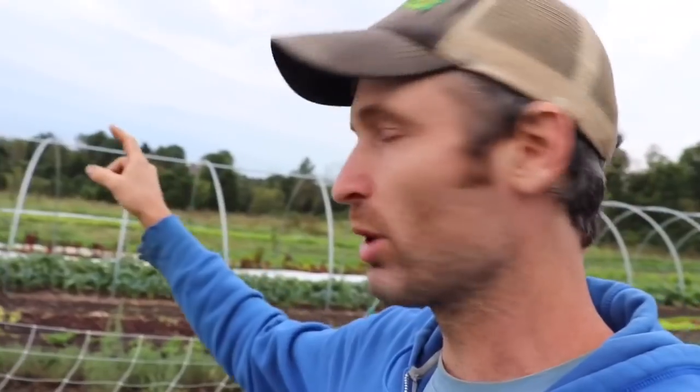Hey y'all, Farmer Jesse here. Thought I'd do another tool review, as promised. It's kind of a big tool — this tool here, and also this one here. So I'm going to review the Farmer's Friend Cat Tunnel as it comes in the kit, but also this one that we just put up that doesn't have the plastic on it yet. I'm going to talk about this too because it has some of the accessories. So this is a 100 footer.